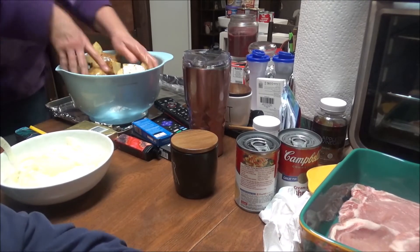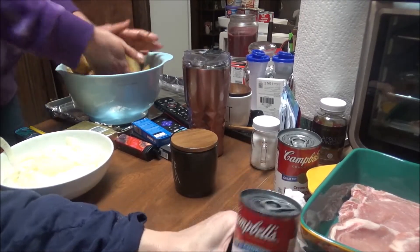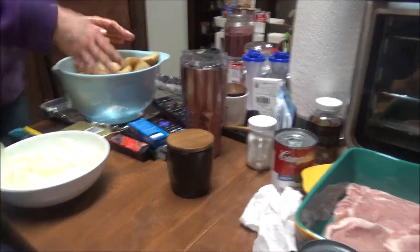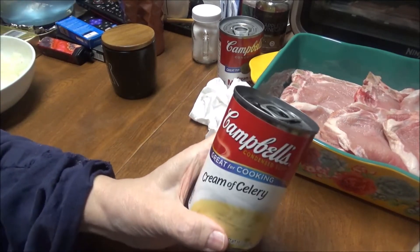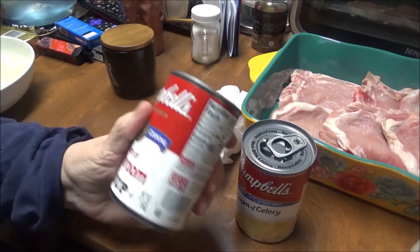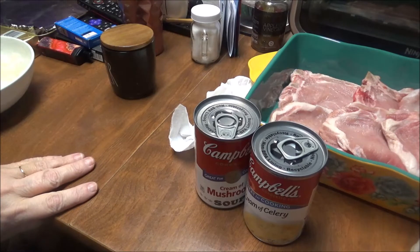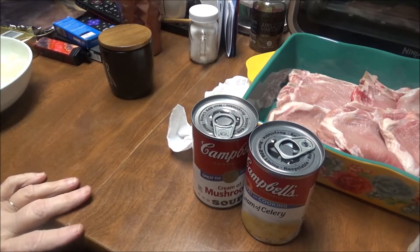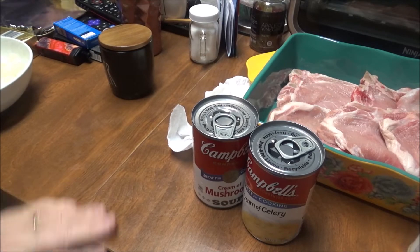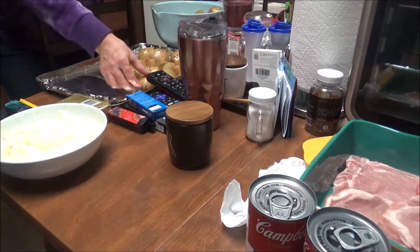I've got six bone-in pork chops. I'm going to use a can of cream of celery soup, a can of cream of mushroom soup, and a jar of mushroom pieces and stems. I'm going to mix all these together and put it on the pork chops. Lori's turning them over.